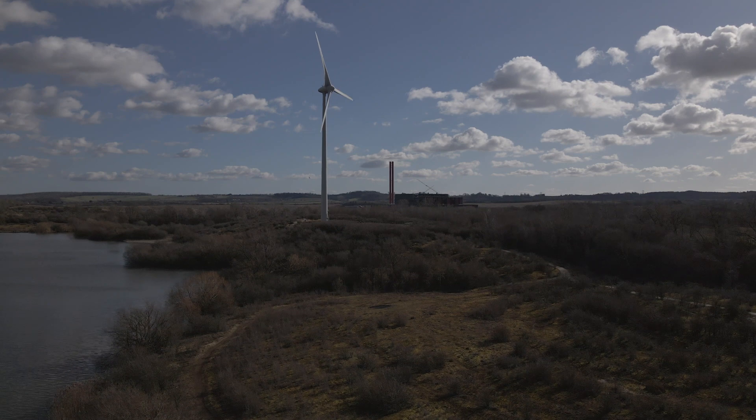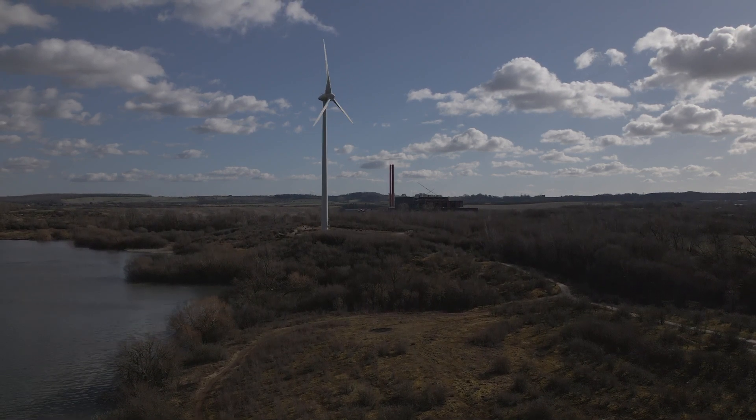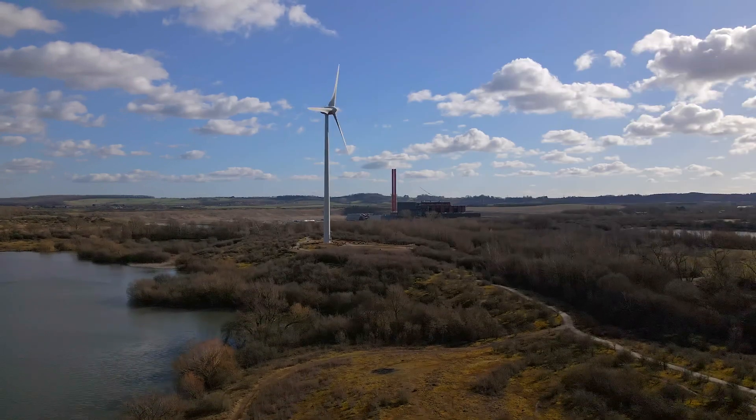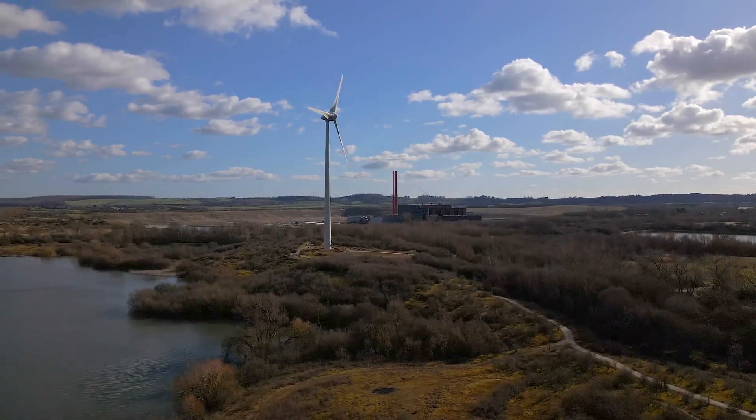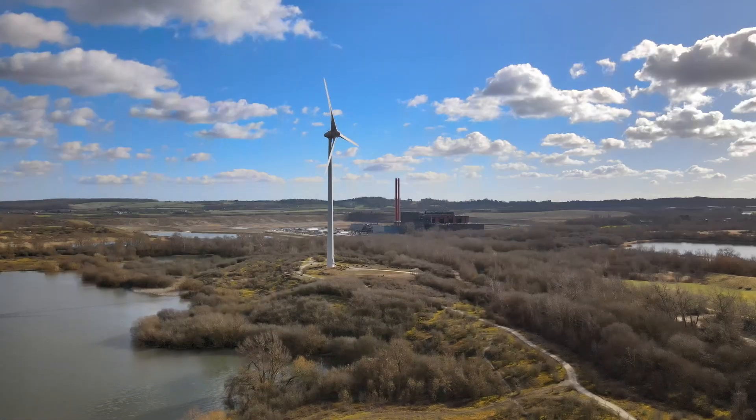Finally, let's compare the video quality. This is the D-Log now with the color grading. And this is the HDR.